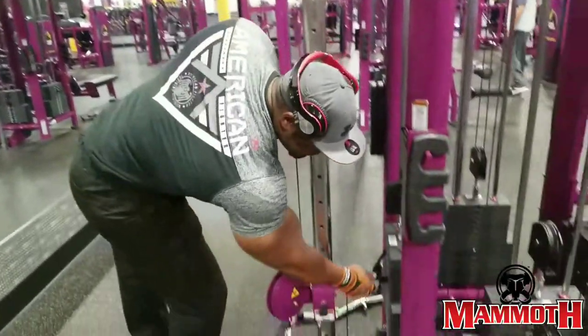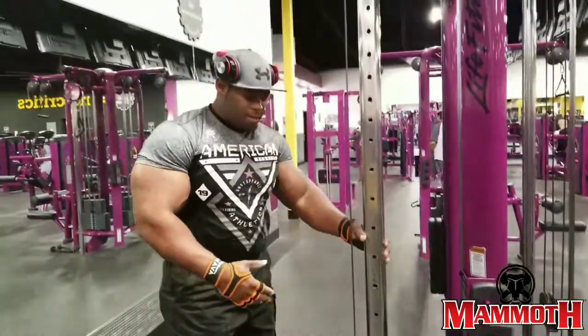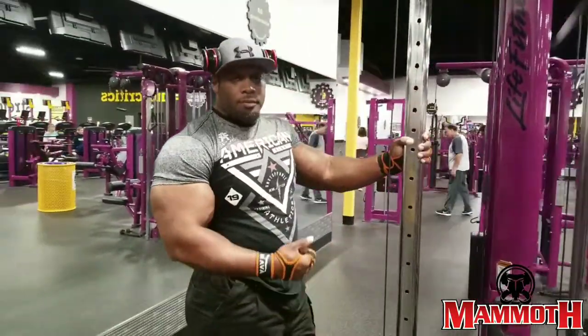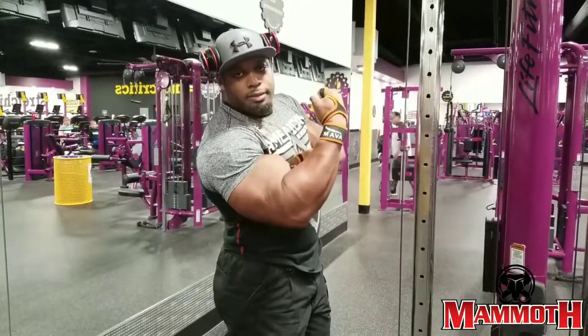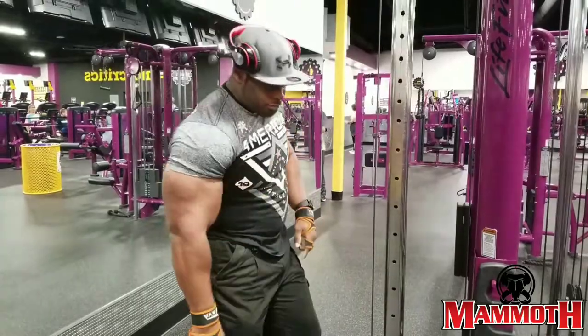Curls here now. Get you a decent weight, and when you come up, you want to make sure you feel that bicep curl when you come up. Up, up — just feel the squeeze.